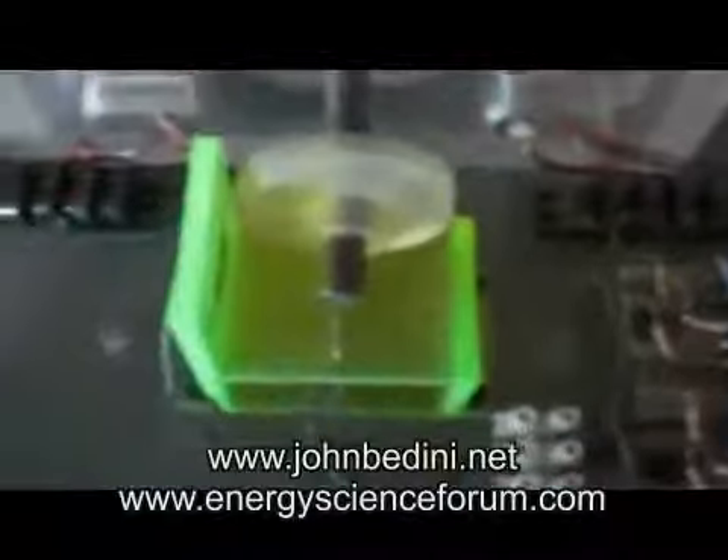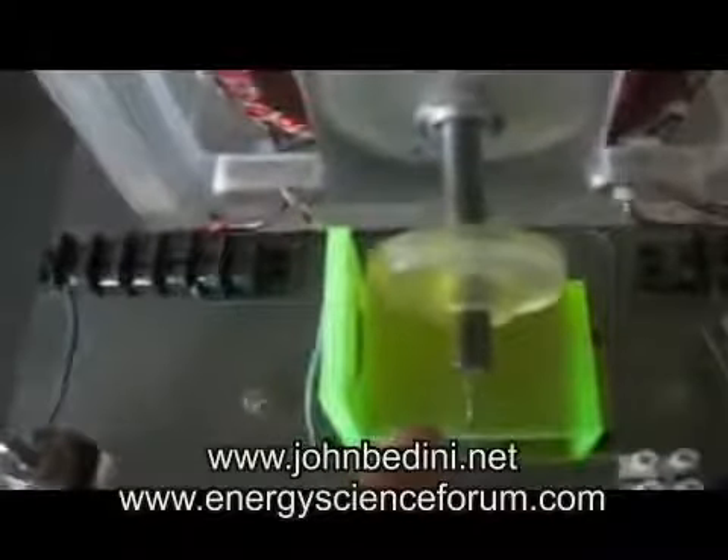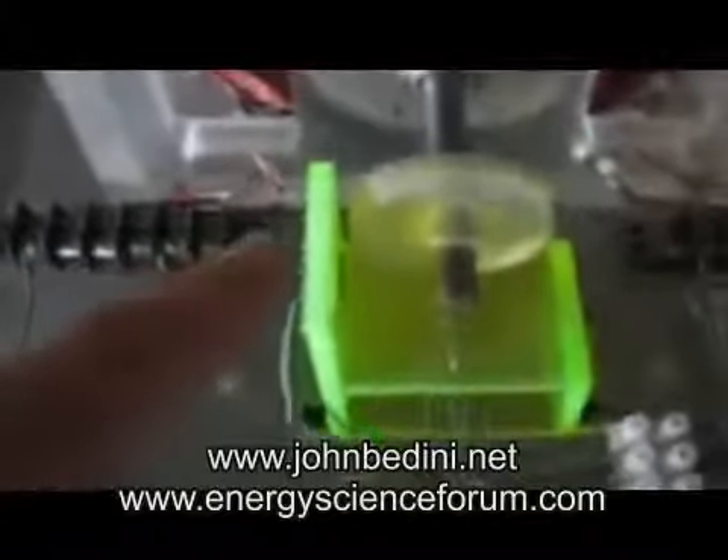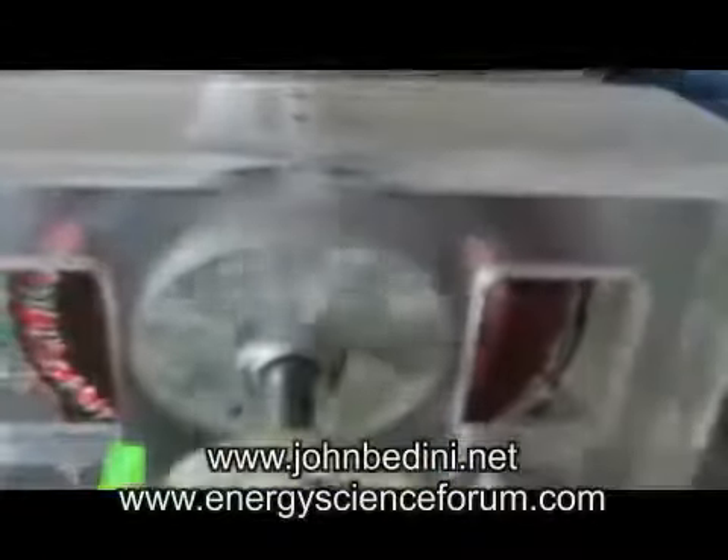The circuit — the switching is done with reeds. Peter decided to do it with reeds, and it's done every 90 degrees. And it's a NEO. Inside the rotor are four NEO magnets.